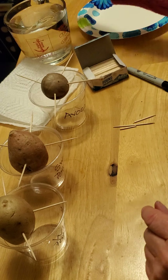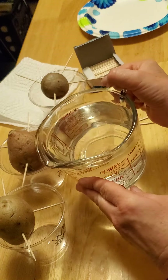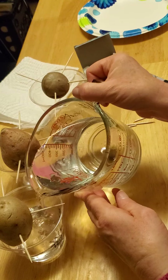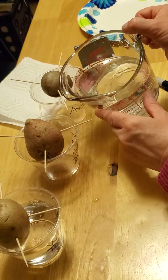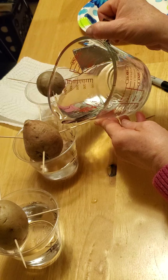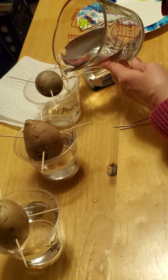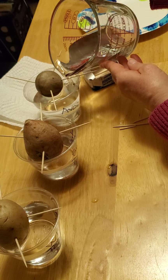Then we're going to fill each cup with water to the bottom of our item. We're going to pour water in here until it touches the bottom of the white potato, and pour water in here until it touches the bottom of the sweet potato. And last, we're going to pour a lot of water — because the pit is very small — all the way to the bottom of the avocado pit.